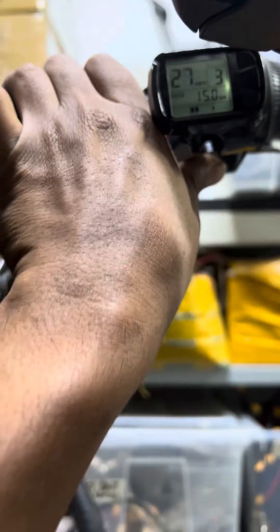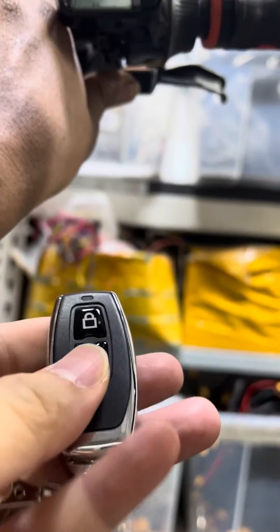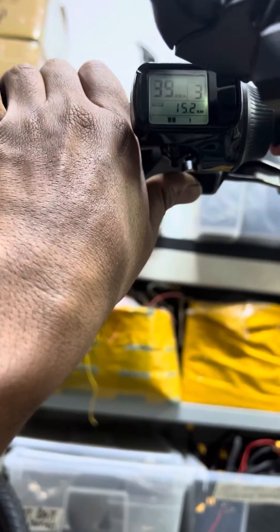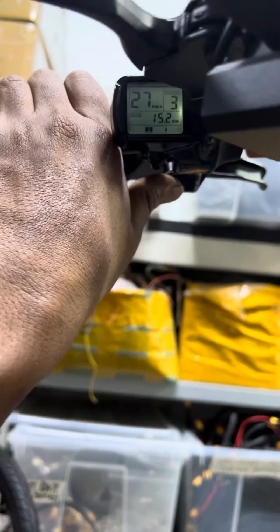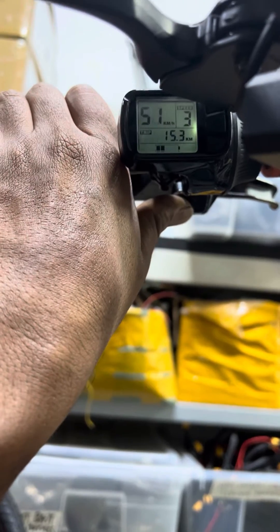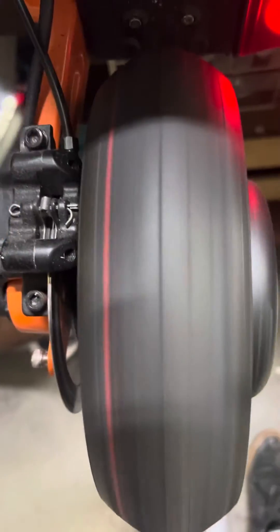So this is the speed limiter. This is the unlimited setting. And if we limit it, it's going to go down to around 25. And unlimited, it's going to go up to about 50. So this is the unlimited, and this is the limited.